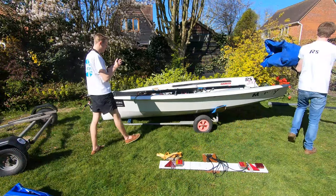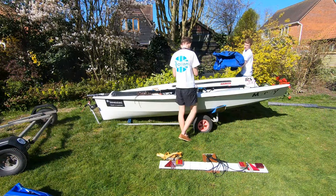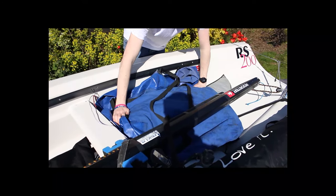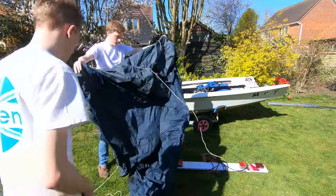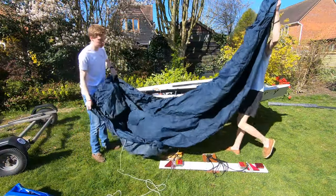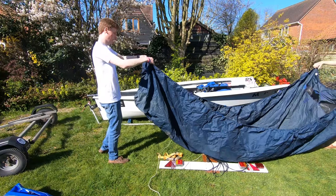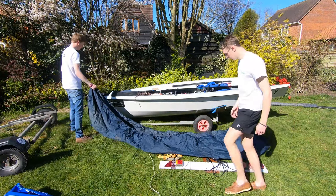The final thing to go in the boat is covers, but this could also be sailing kit. I like to just put this over the top of the rudder and underneath the boom, keeping it nice and secure. Next up we've got the fun task of putting the undercover on. Make sure you get the front and the back the right way around — otherwise that can be a bit embarrassing. I've done that a few times myself.